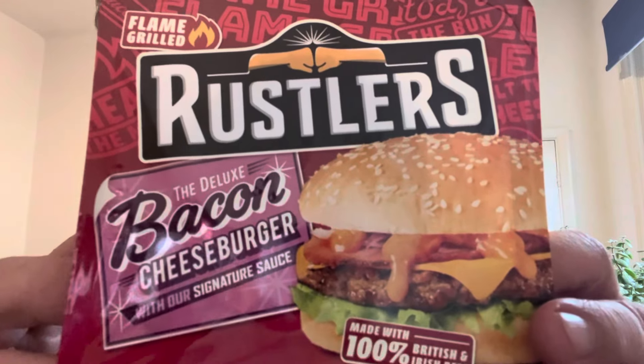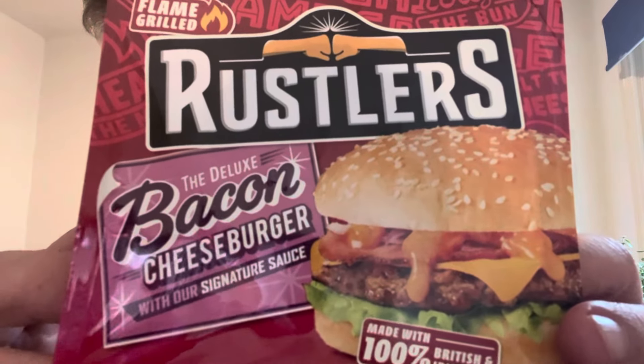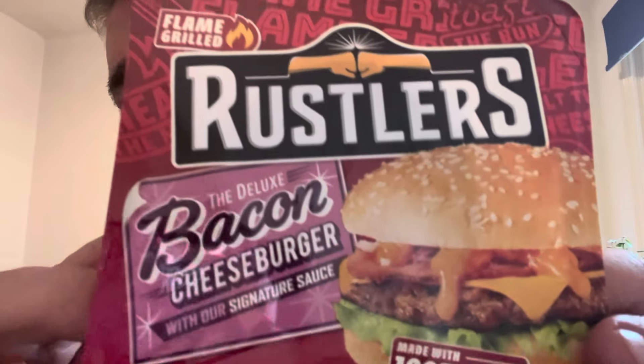Well it's going to be... let me stay in my ear. No, it's not going to be that. It's going to be another in the Rustler Range, and it is the Flame Grilled Bacon Cheeseburger with signature sauce — whatever the signature sauce is.